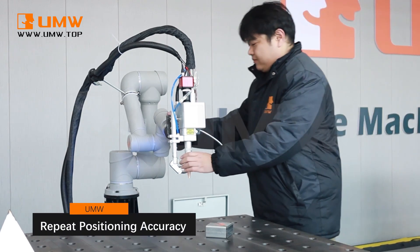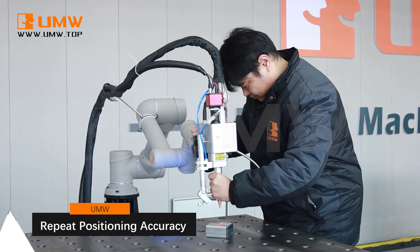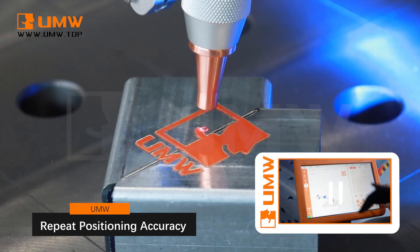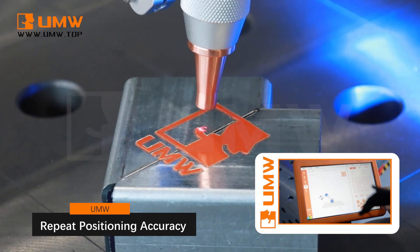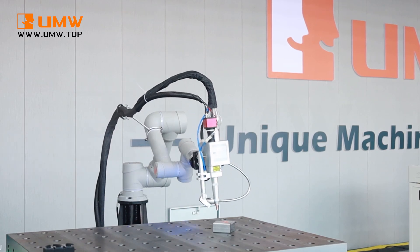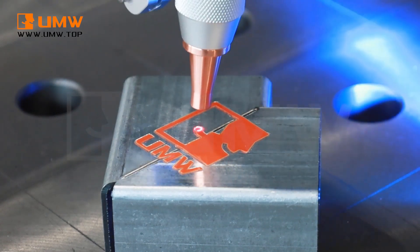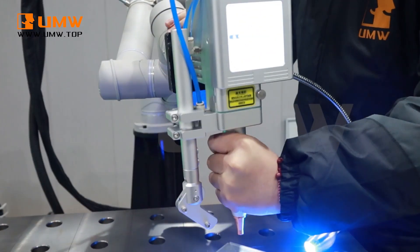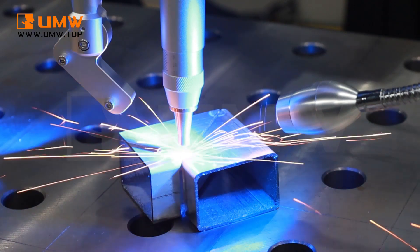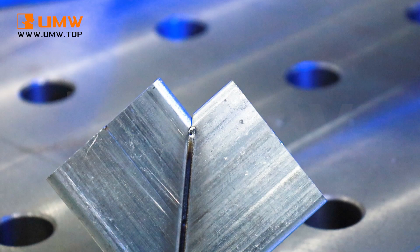This Cobit laser welding machine features drag-and-drop programming and repeat positioning accuracy, making it simple to operate. With multi-sensor fusion technology, it boosts the robot's intelligence and enables advanced functions like drag-to-teach. This makes programming simpler, more user-friendly, and accessible for operators — whether you're a beginner or an experienced user — reducing the overall complexity of welding tasks.